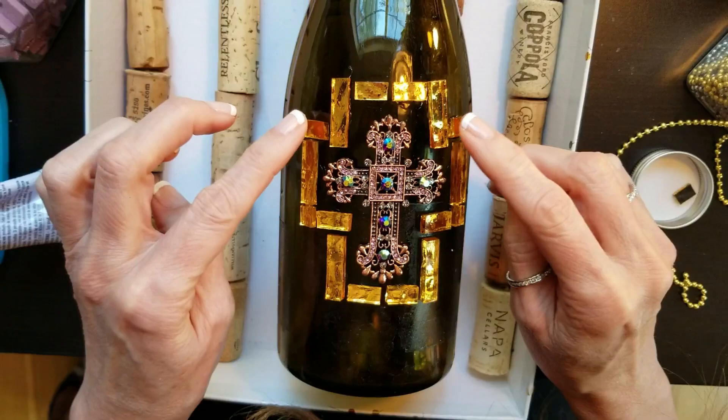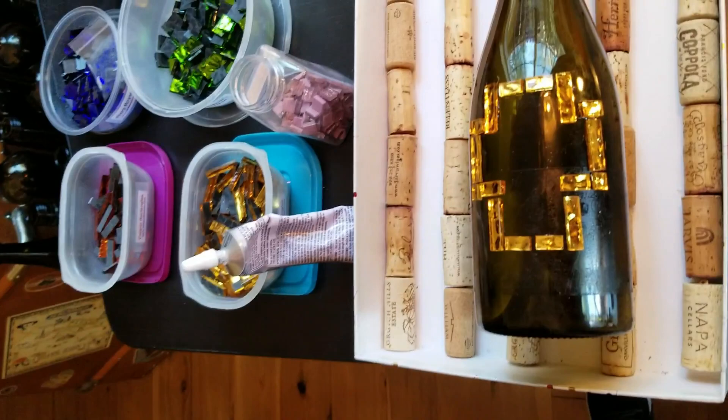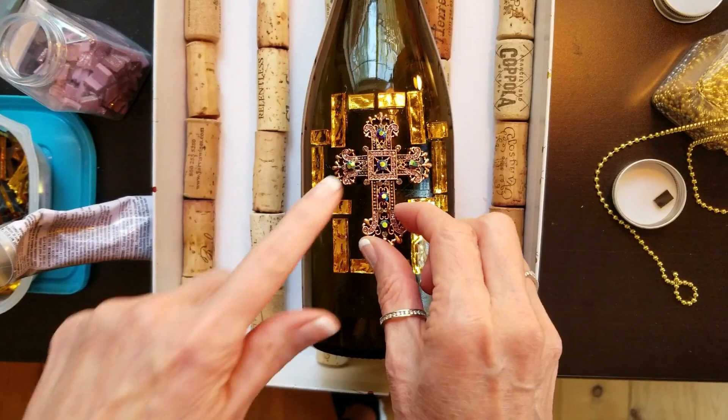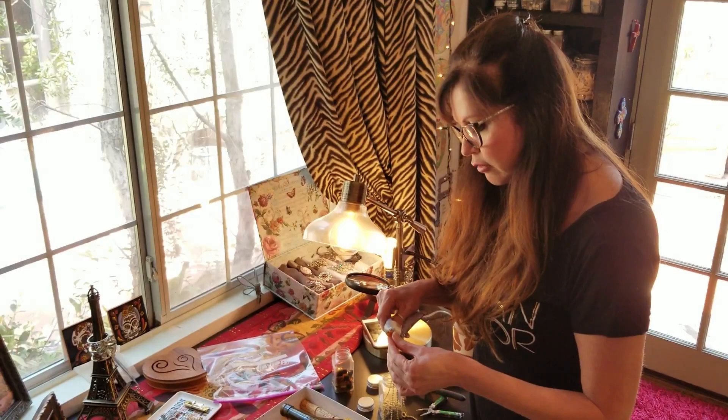Eventually this is all going to be grouted without the jewelry piece in place. The last thing I'll do after it's grouted is place the jewelry where I want it. This is going to look good. As you go along, you might change your mind — you might want to add or remove things. This glue gives you plenty of time to peel something off if you don't love it and try something new.